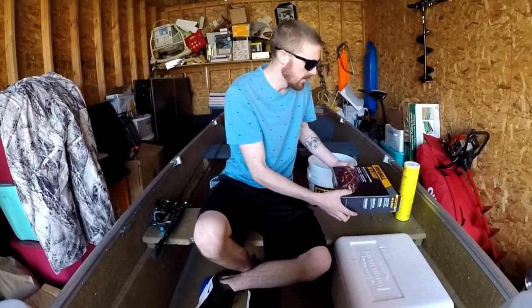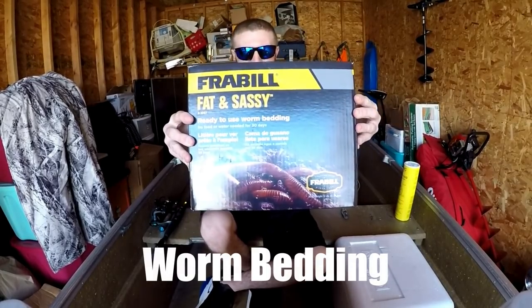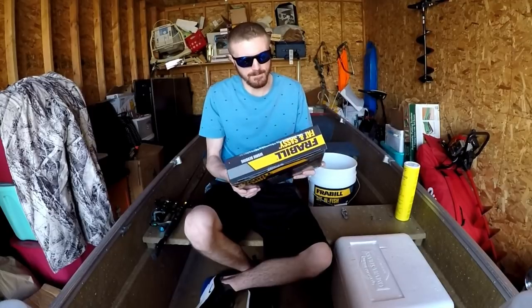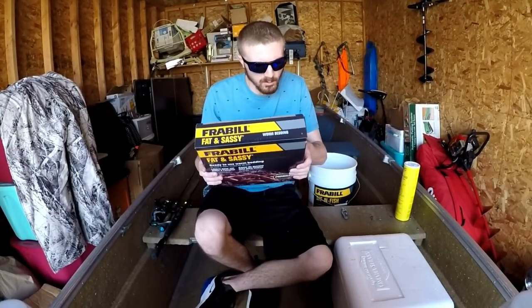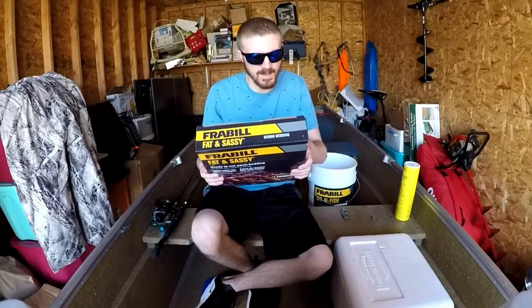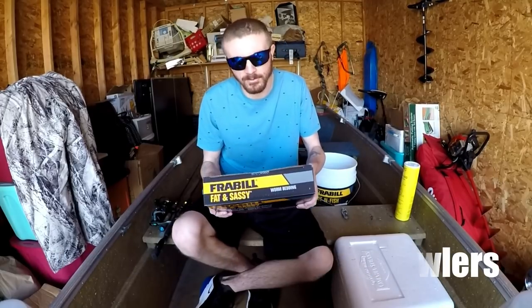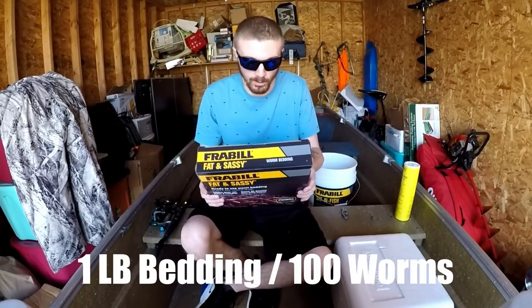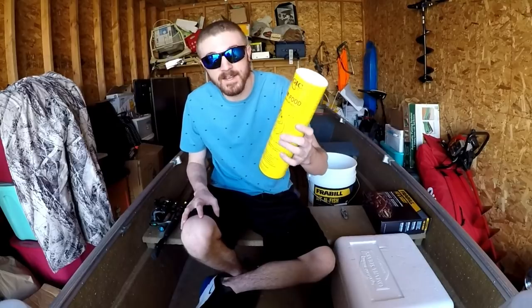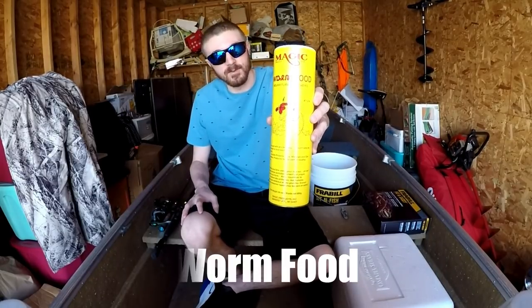The second thing you're going to need is some worm bedding. I got this five-pound bag of worm bedding. On the back it says one pound of bedding can be used for every 30 to 35 night crawlers, or one pound of bedding can be used for 100 regular worms. And the third thing you're going to need is some worm food.